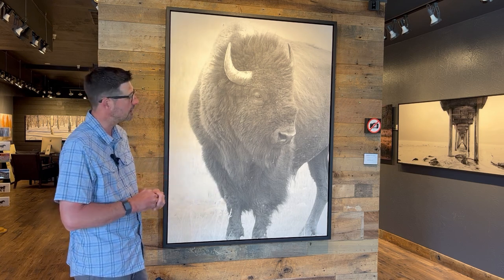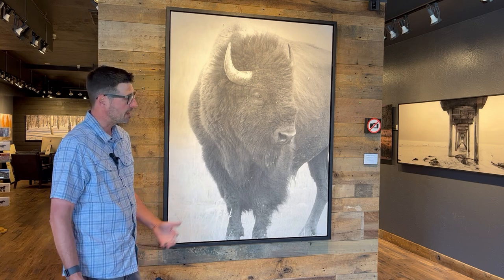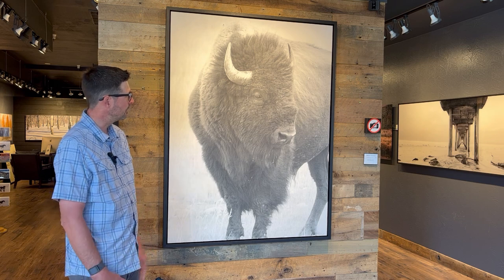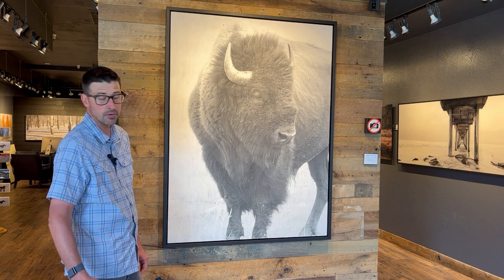It's one of our newest pieces currently featured in the gallery, and I guarantee it's not going to last long. We're only offering it as a couple of originals, so if you're looking to add something to your collection, this could be the piece. Swing by and check it out.